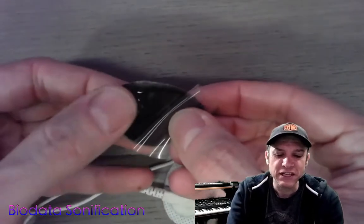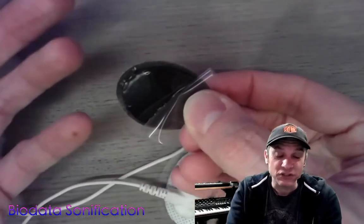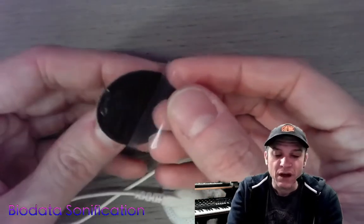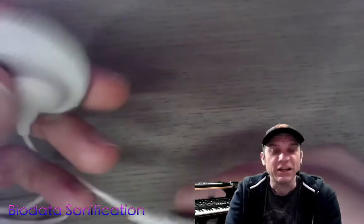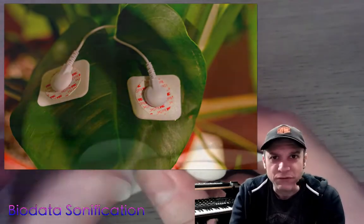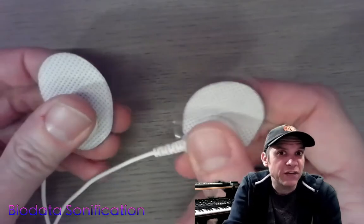The sticky part is easy to clean with soap and water and these are reusable. You simply apply two of these either to one leaf of a plant or to two different leaves of your plant. Try different things.